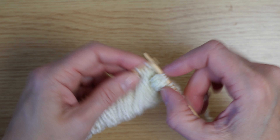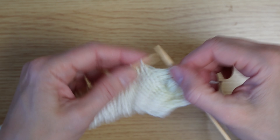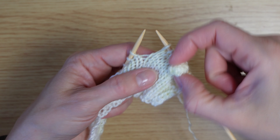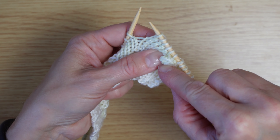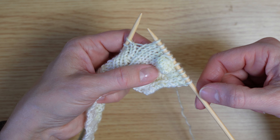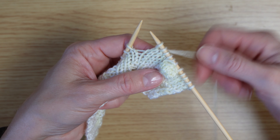If you go back to working your however many stitches between each bobble — it depends what pattern you're making — you can see how you've got a lovely neat tightly fitting bobble in there. Hope that helps, see you in the next one, bye!